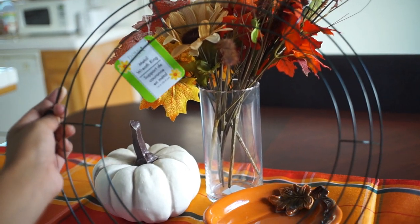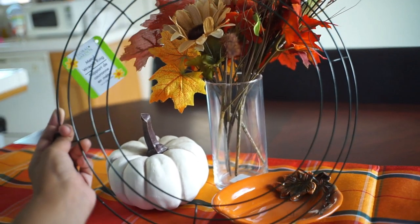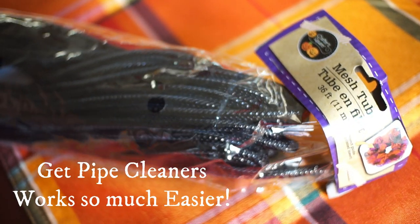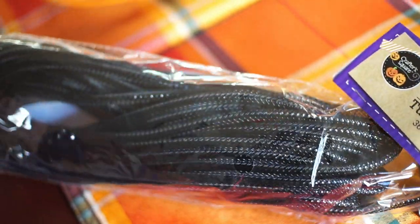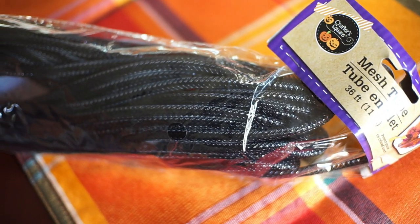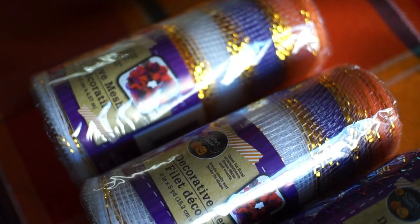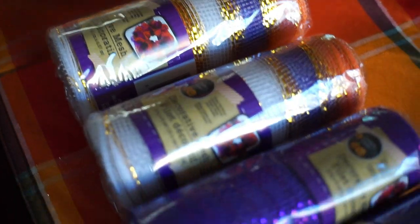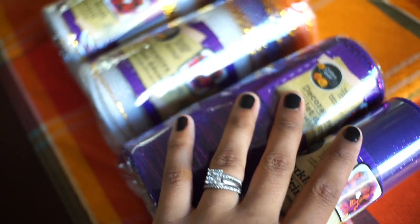Everything I got at the Dollar Tree. You're going to need a metal wreath ring. You're also going to need some mesh tube or pipe cleaner — I got it in black, but the color won't show in the wreath so you can get whatever color you want. You're also going to need the main thing, which is decorative mesh. You need two dominant colors and then other colors that are going to be around it, so you're going to use more of the dominant color than the others.